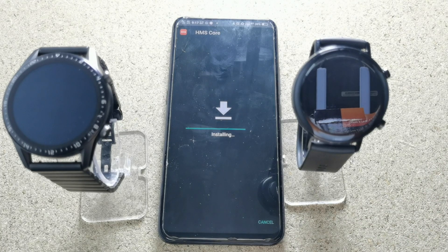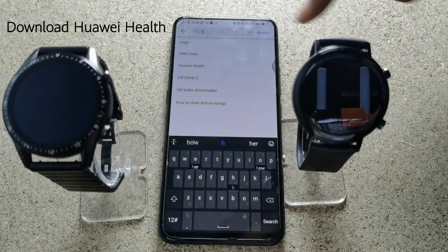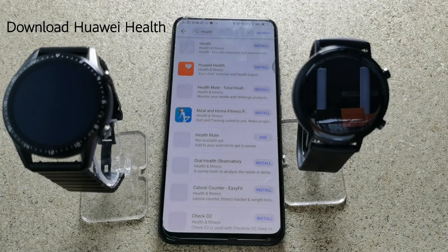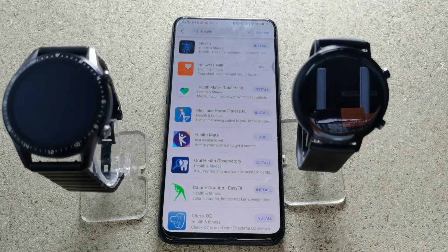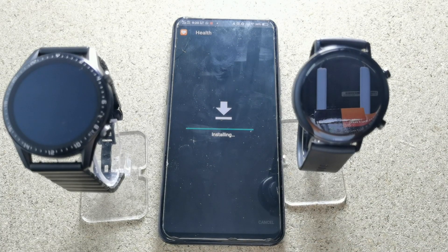After installing HMS Core, search for the Huawei Health application — just tap 'health', then tap on it and download the application. So now we have already installed Huawei Health, Huawei App Gallery, and HMS Core.